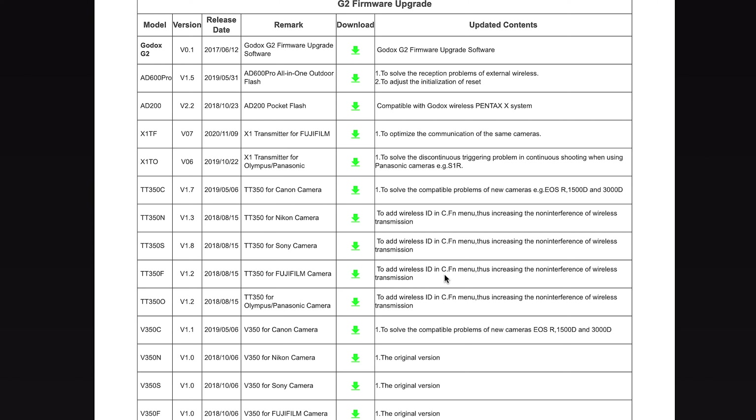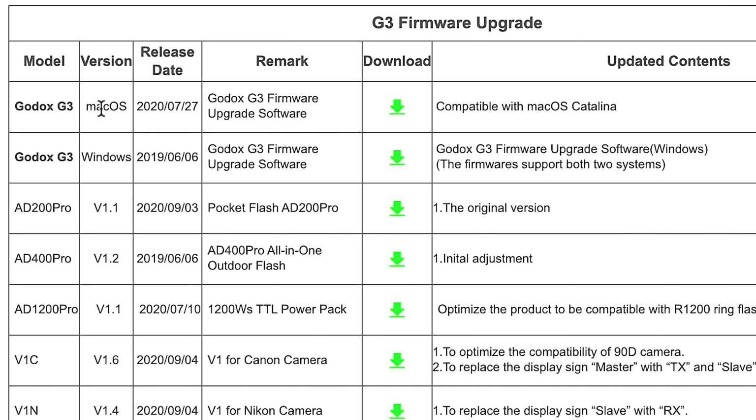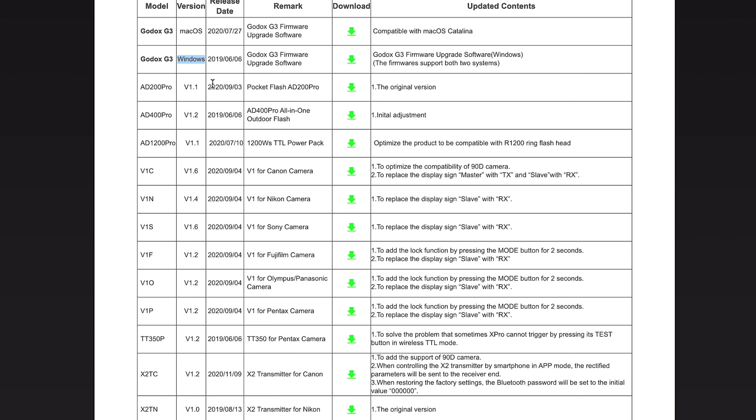Godox has just released a firmware update for their X1TF and X-ProF wireless flash triggers. However, if you own any other Godox product, such as the TT685 or the TT350 speed lights, you should check and see if there is a firmware update available to you. You sometimes have to go through a series of steps just to figure out what current firmware version you're running.